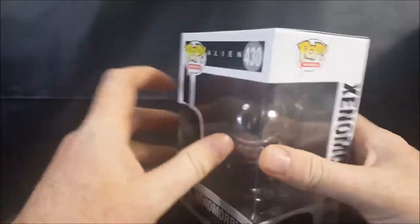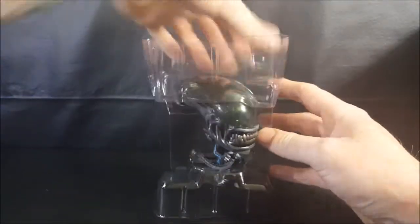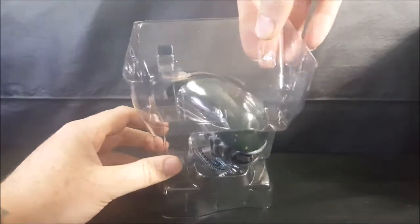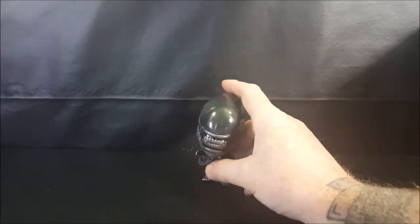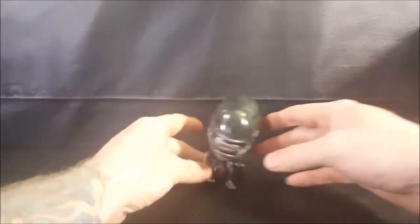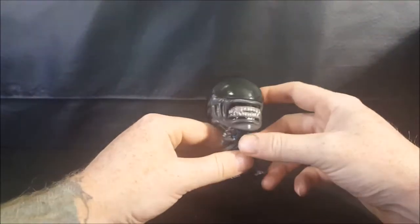So let's go ahead and open this up and take a look. It is one of the clip-style clamshells. Pop it off, pop this guy out. Does it have a stand? No, it does not. However, he balances pretty well — don't really need one.